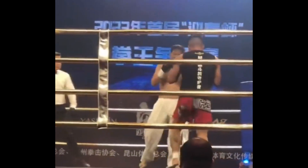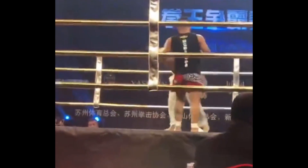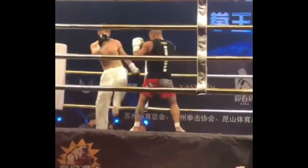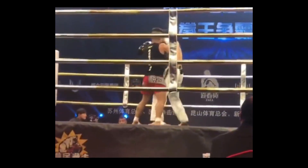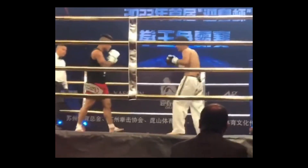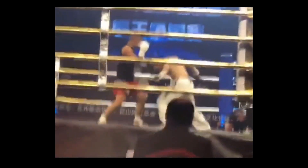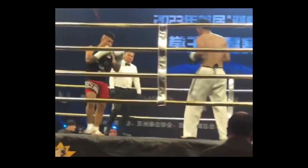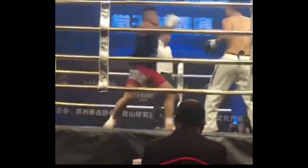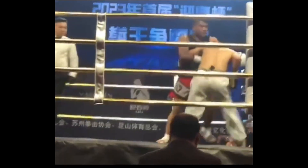Taekwondo guy elects to hug, which is fine. If it's a kickboxing match — which it looks like this is — it's okay to hug. Another turning push kick, whatever it's called. Hooks have surprisingly landed, same with crosses, on the Taekwondo guy. Coach Lee has a bad habit of dipping his head a little bit too low.